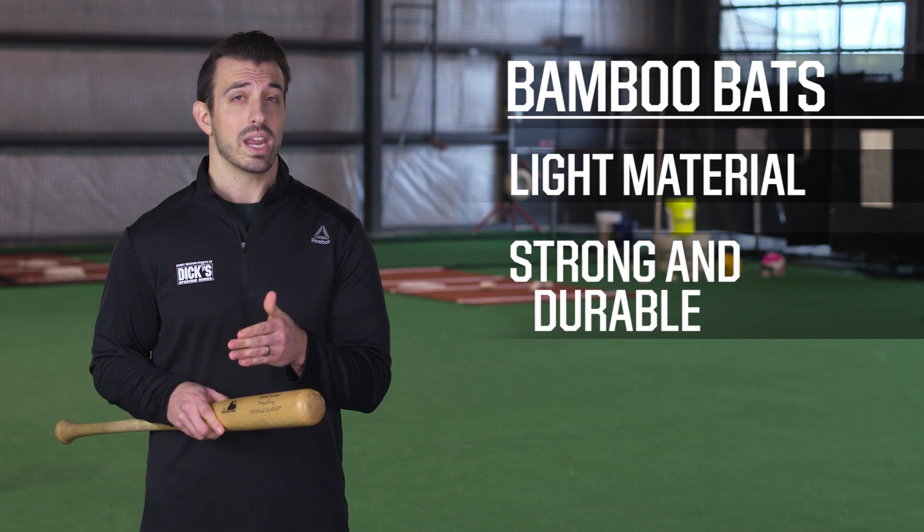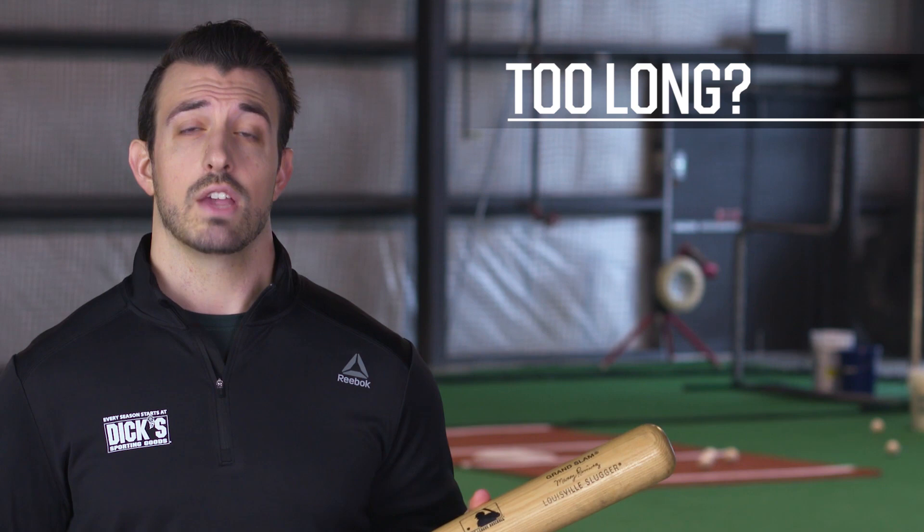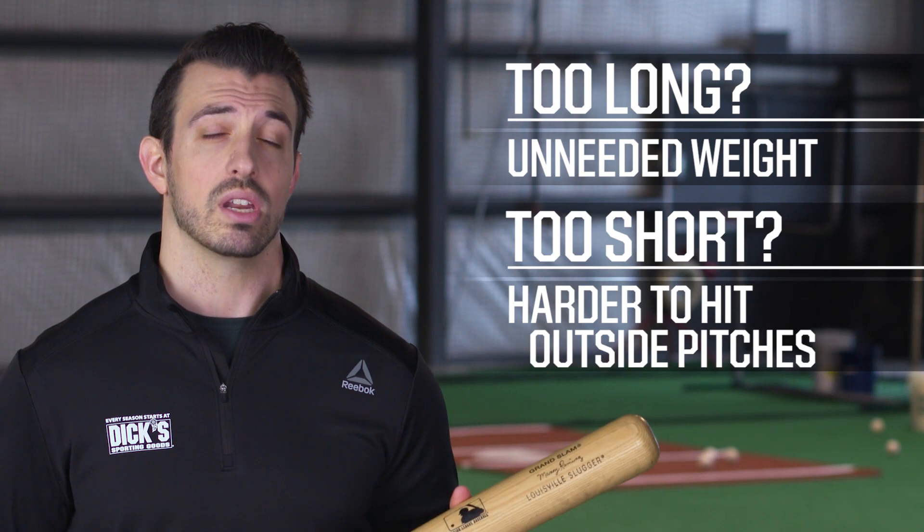Your bat's dimensions are also going to affect your swing. If it's too long, your bat could be adding unneeded weight. If it's too short, your bat can cut off your ability to hit outside pitches. This size chart can be used as a reference to find the bat that's right for you.